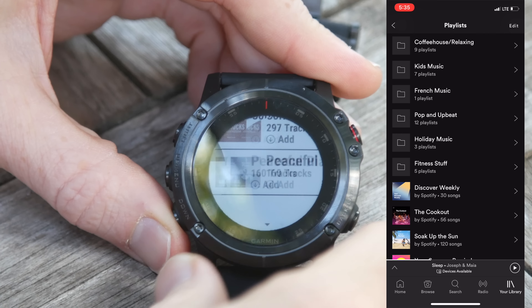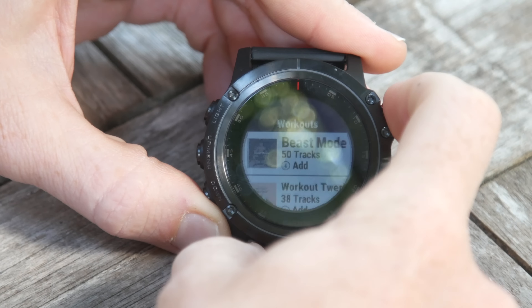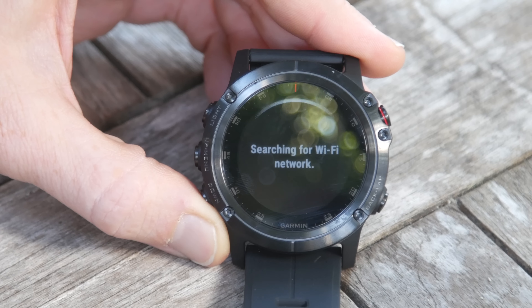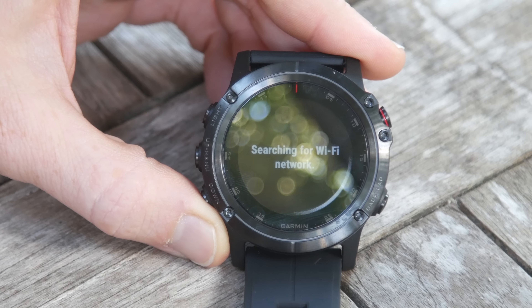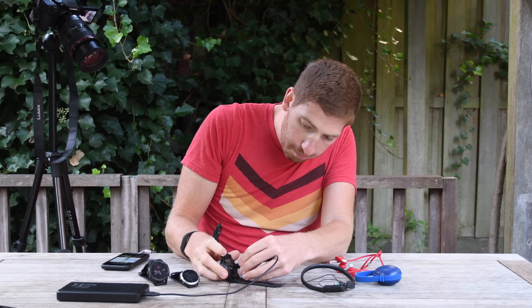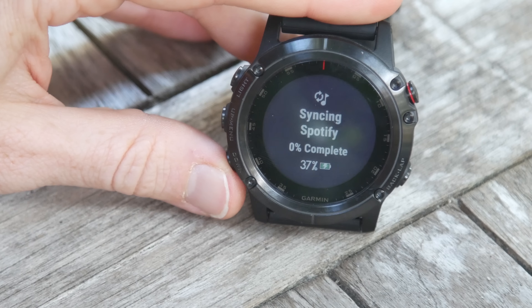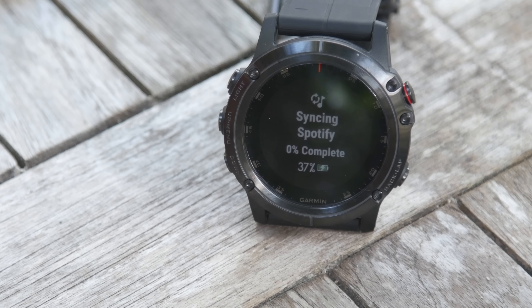I'll go back and pick the workout playlist since that's easiest. Going into Workouts again, I'll add the Beast Mode track by simply tapping it — and it searches for the Wi-Fi network I've already set up. Once it finds the network it starts downloading. As part of that it does the authorization of this particular device that you agreed to earlier on your phone. One caveat: you need the battery above 50% to download over Wi-Fi, or you can plug it in. Mine is below 50% so I'm just going to plug it in right here with a battery pack. Now it tells me for best performance to be near the Wi-Fi router, and it starts syncing Spotify in the background — currently showing 0% complete at 37% battery.